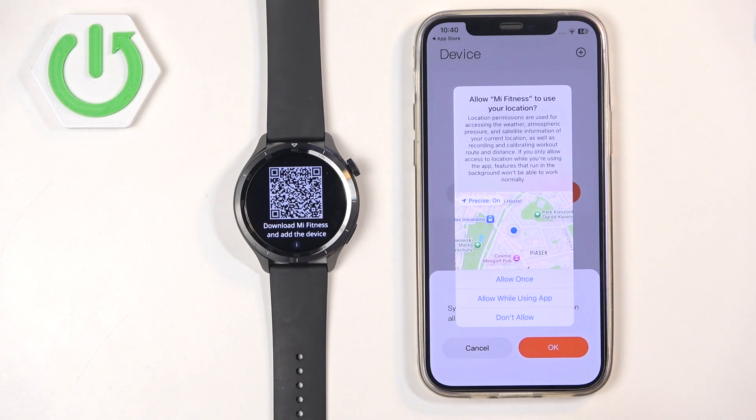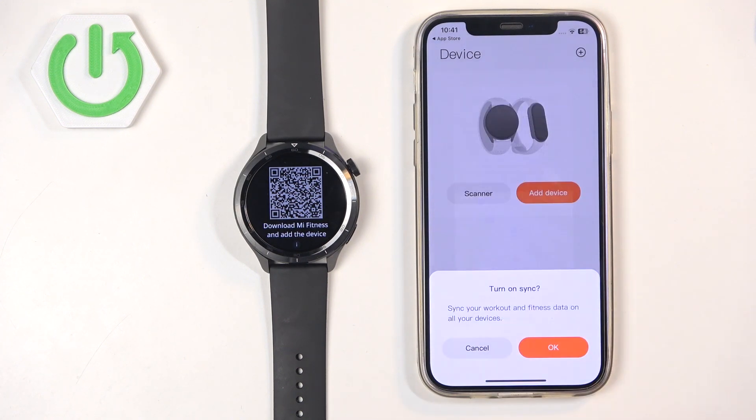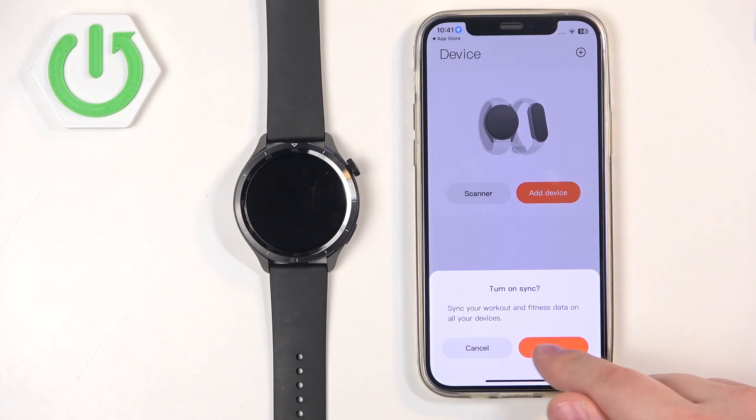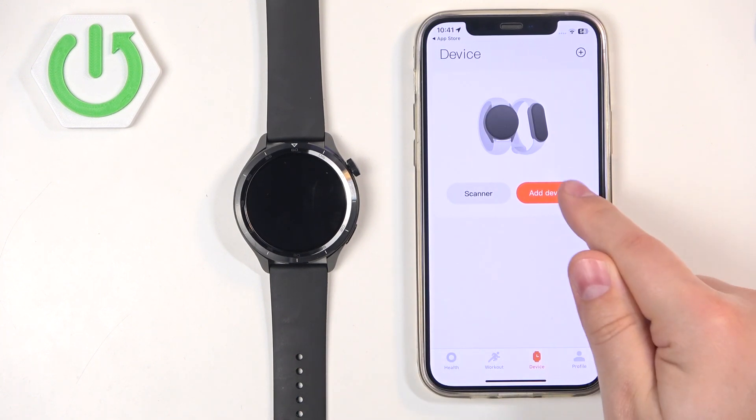Next we have the location permission. This is useful if you want to use features like local weather, tracking your route on the map, and anything else that requires location permission. If you don't care you can tap on Allow. If you want to use it, tap on Allow While Using the App. Then we can agree to sync the data from all of our devices. And finally you will see the Device page again. Tap on Add Device.